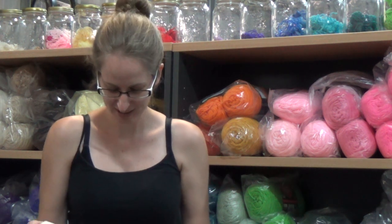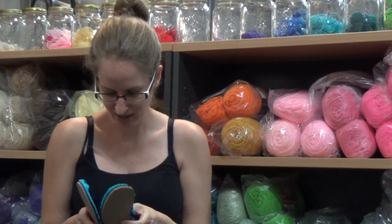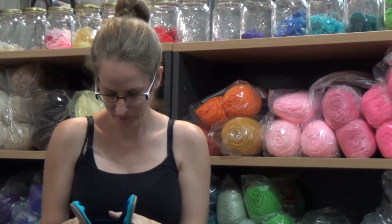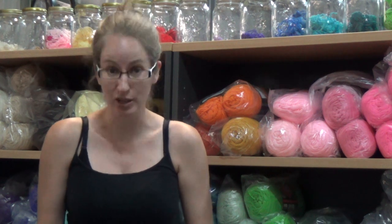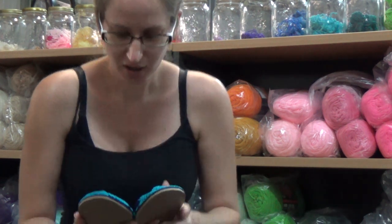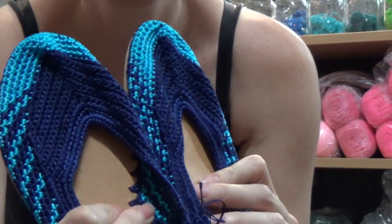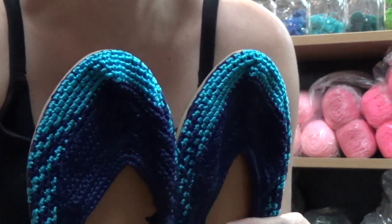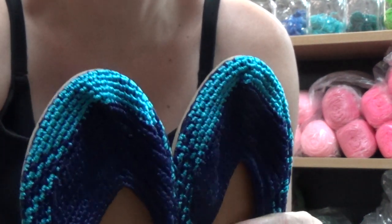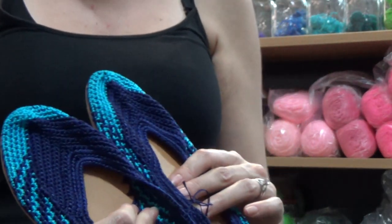The sole of the shoes. They are kept together with a piece of thread so I'll just cut that off. Look at these. I don't know if the colours are picking up on the camera but it is a dark navy blue with my favourite colour blue, the bright turquoise colour that Red Heart does in the Red Heart Super Saver. So if you know that colour you'll know that that's my favourite.